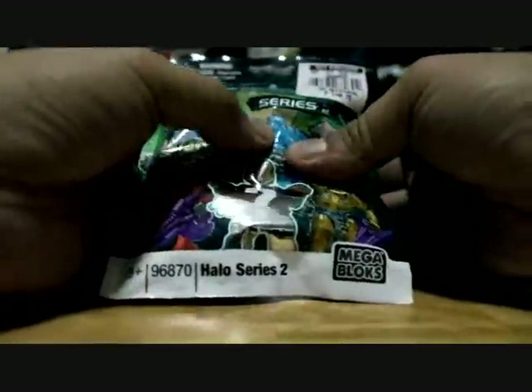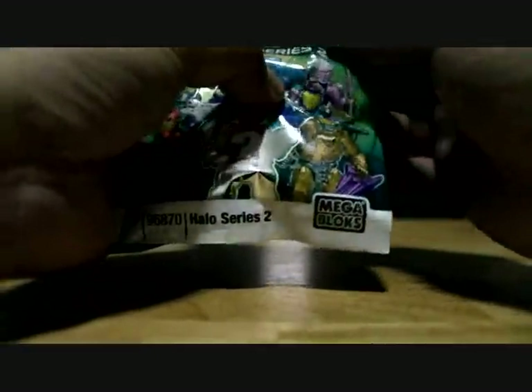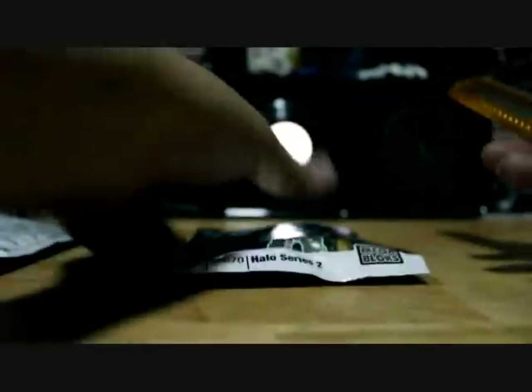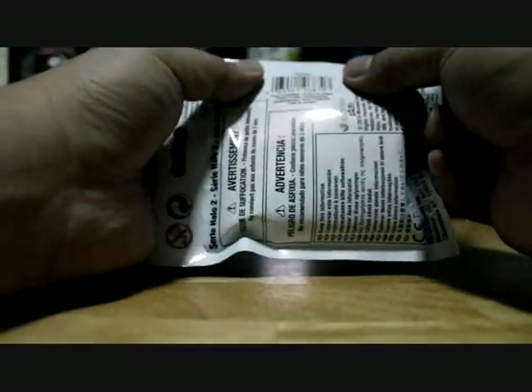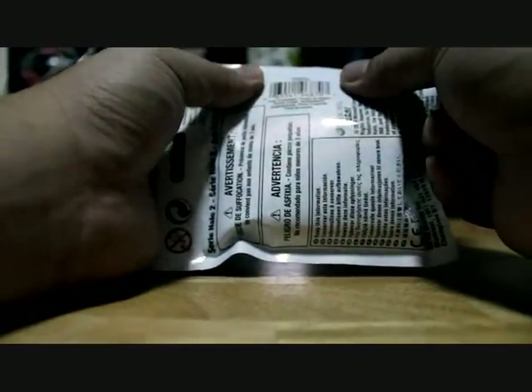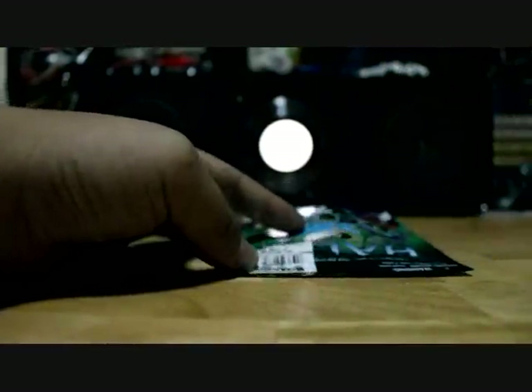Let me try to channel Mach Diesel's expertise here — the legendary hardcore genius. I'm opening the A06120 first.